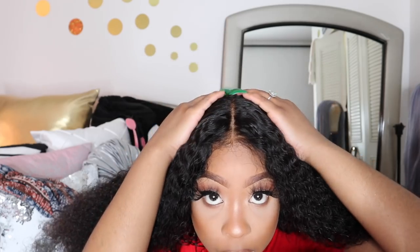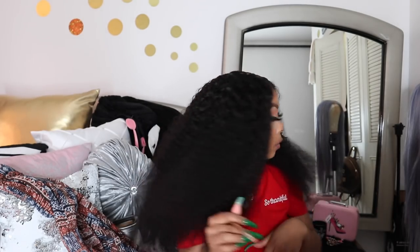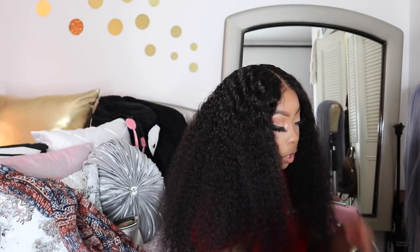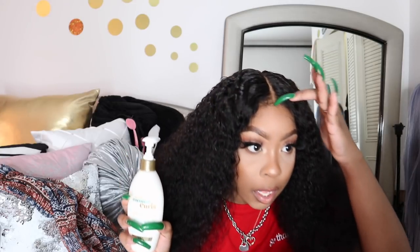I want to show you guys the part now — as you can see, this part looks very natural and it's easy to pluck. I want to lay down a little bit of powder, just to make it look more like a scalp. Even though it really doesn't need anything, I'm just going to put a little bit just to be extra. There — as you can see it just looks even more like a scalp. I'm going to go ahead and try using the curl product and I'm going to lay down a little bit of baby hairs, but we're working with the hair first to see how this turns out.